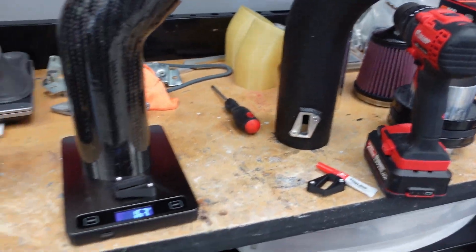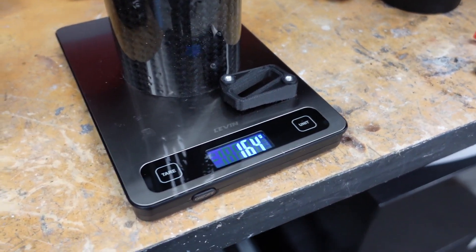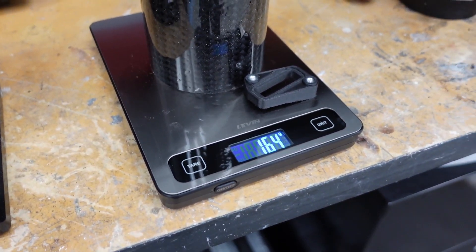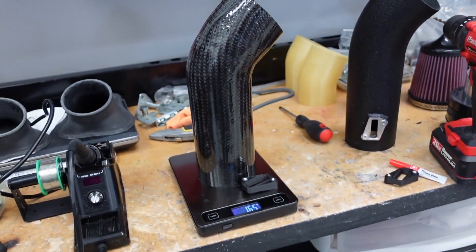That is incredible. And that combined weight savings equates to almost one and a half pounds for us American folks who speak in Imperial and not metric — one and a half pounds on just a couple of intake tubes. That is impressive weight savings.